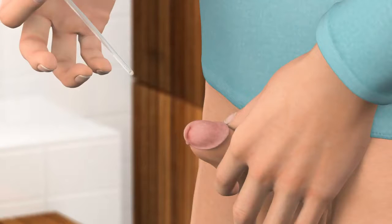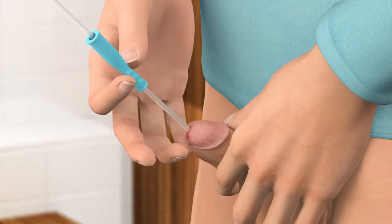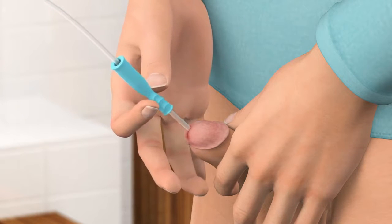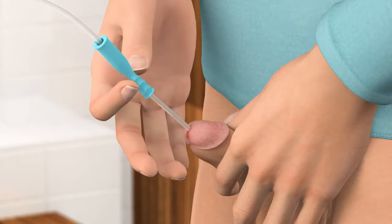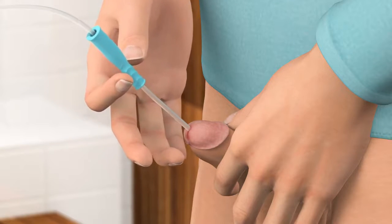Using a catheter is relatively simple but will require some practice. In this film you will learn how to empty your bladder using a catheter with an insertion grip. The insertion grip is used to push the catheter into the urethra bit by bit without touching the catheter, a bit like when using an oven glove to push an oven tray into the oven.